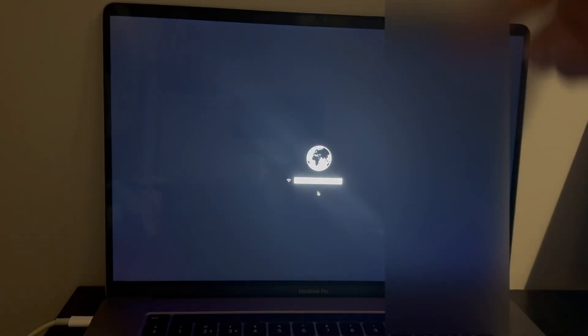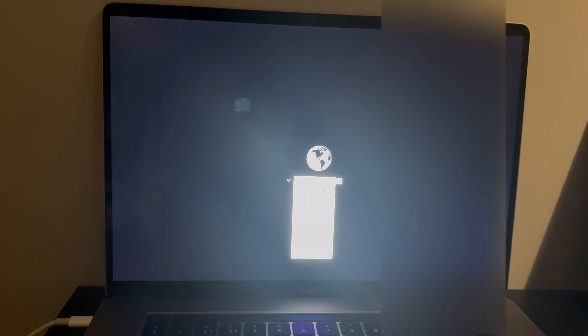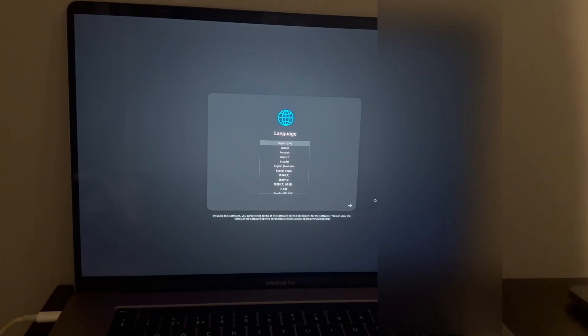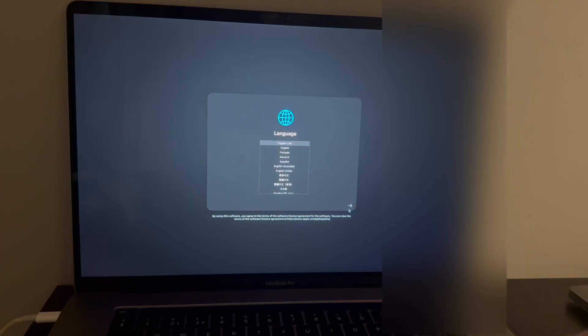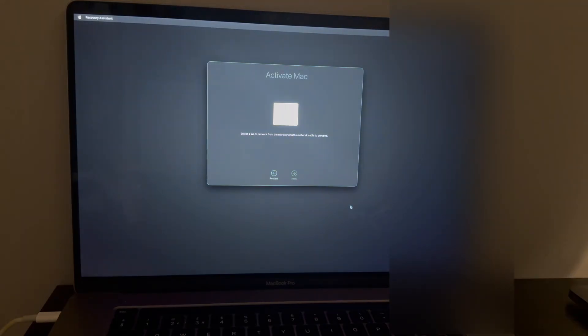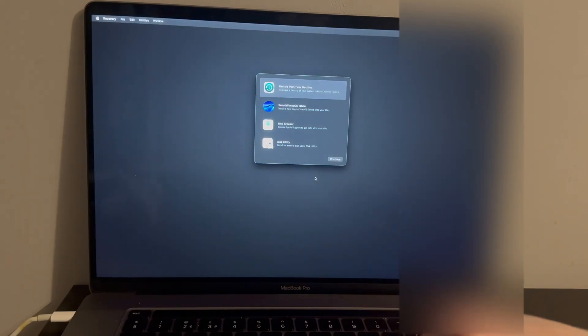The Mac is now erased and you'll see the spinning globe. Connect to your Wi-Fi and go through internet recovery until you reach the Mac OS recovery screen. Once connected to the internet and through internet recovery, choose your language and region, click Next, then connect to Wi-Fi. It'll confirm 'Your Mac is activated' — then exit to recovery. You'll see Mac OS 26 Tahoe is available.